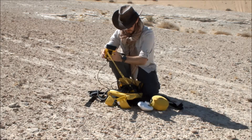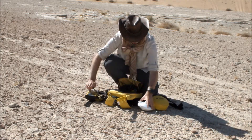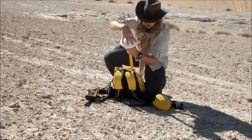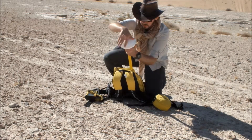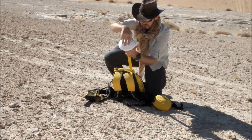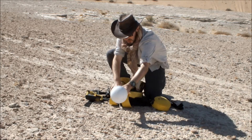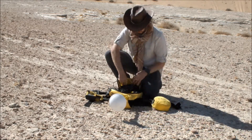We connect the data logger. Now we need to connect the antenna. The antenna simply screws onto the top of the antenna pole. We can use as many or as few poles as we like for comfort. However, we do need to make sure that the antenna height is measured and input to the system, and we'll do that in just a moment.